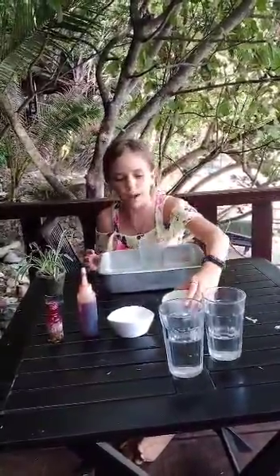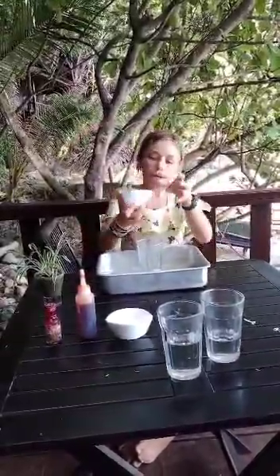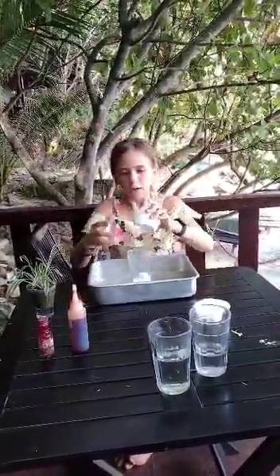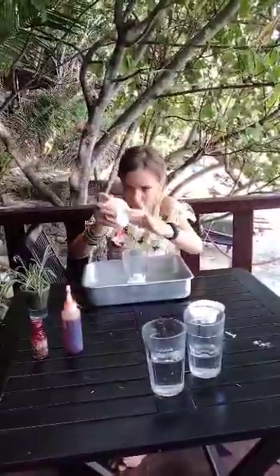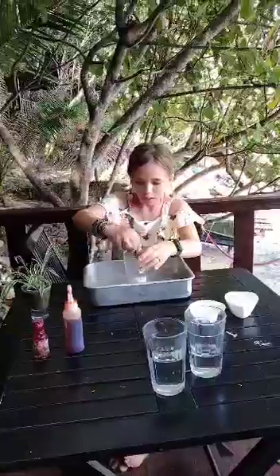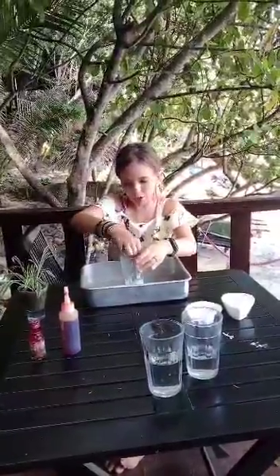First, you're going to start by putting the baking soda in the cup, or whatever you're doing the experiment in, along with the dish washing powder. Then you're going to give that a quick mix just to combine the two.